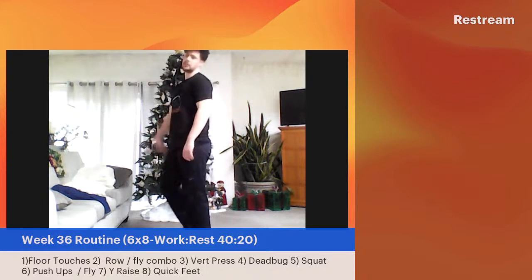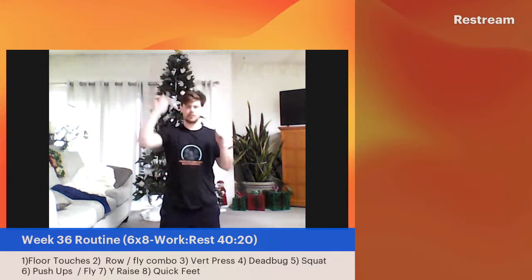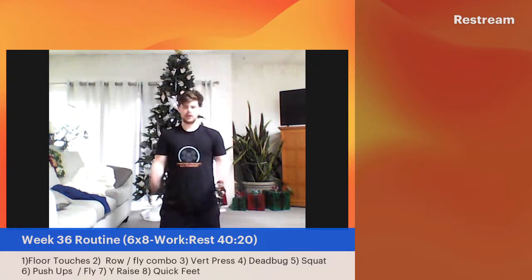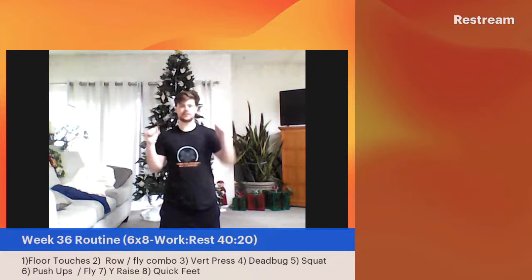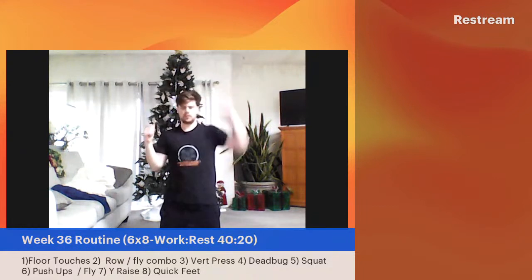Really good job. Our next move: the vertical press. I'm going to come down to my knees so it's easy to see — you can do this standing up. Just punching to the ceiling each and every rep. You can go both at the same time if you're feeling ambitious. That's one of the reasons why I wanted to make sure I have those workouts up there — I might not have time to explain them through each and every rep. Great job. Three, two, one, and done.